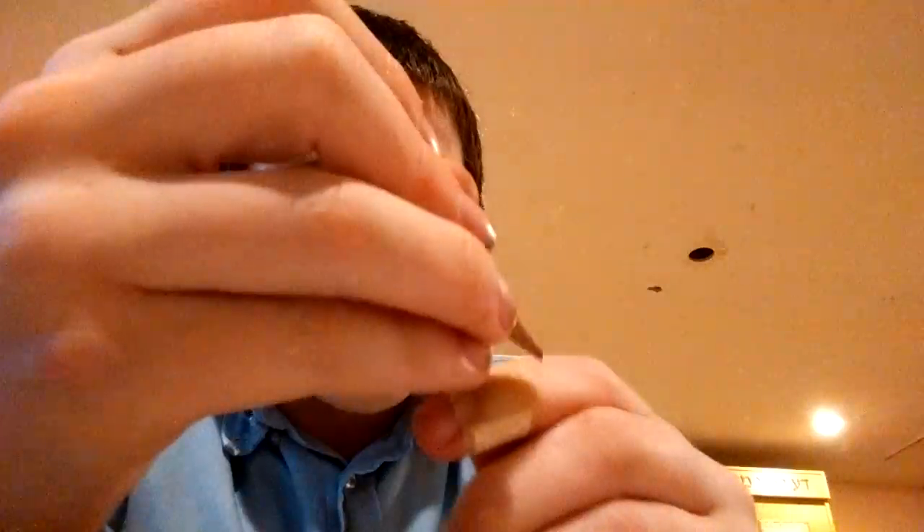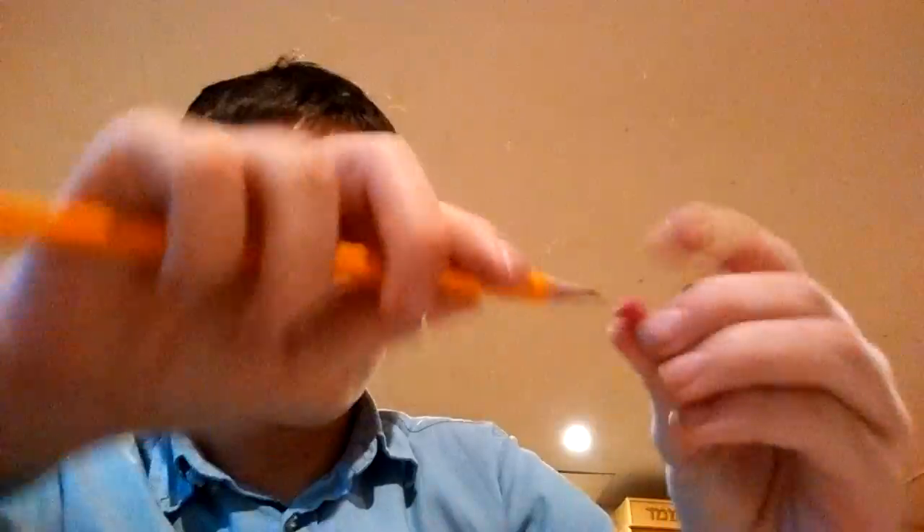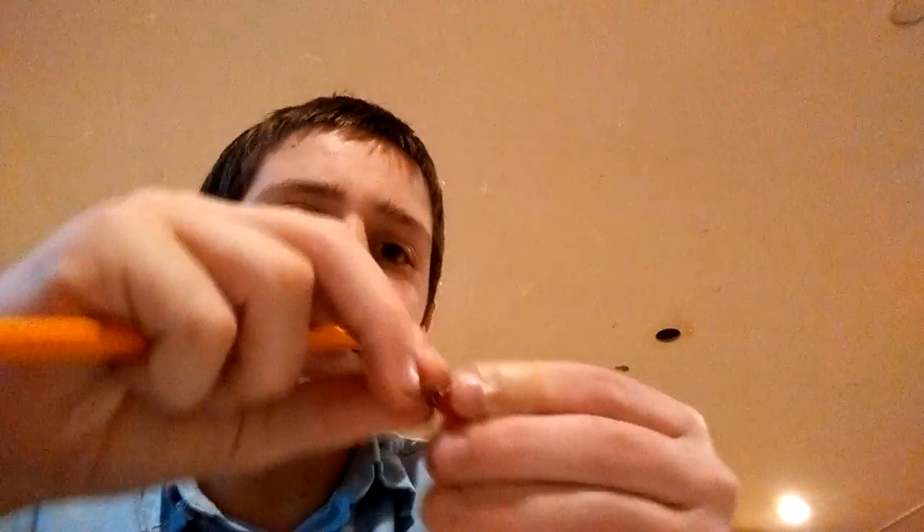Now you're going to break the pencil. If it didn't work, you could do it again — just push it in. If it breaks, it breaks. If it doesn't, just break the pencil yourself. You should have a small thing sticking out like that. Mine's a little crooked, but if you do it, it should be straight.